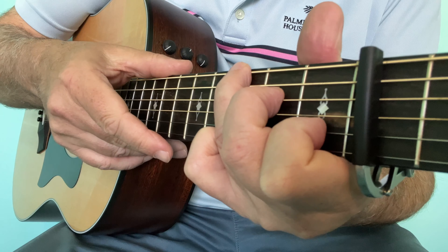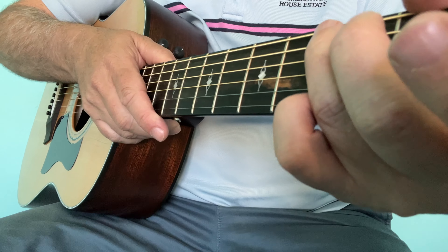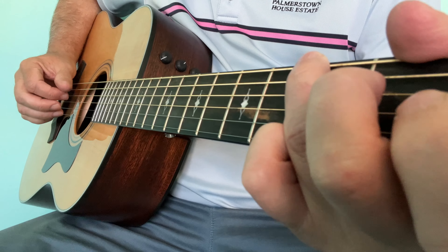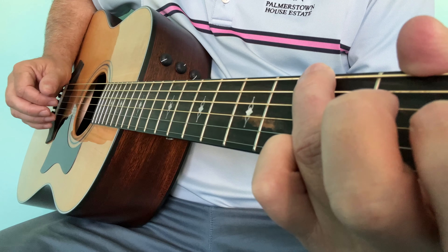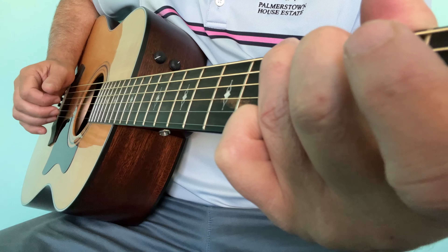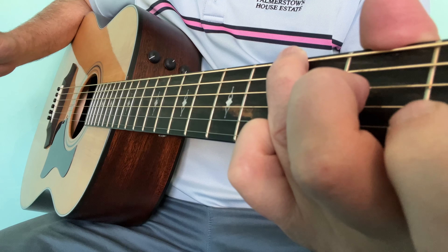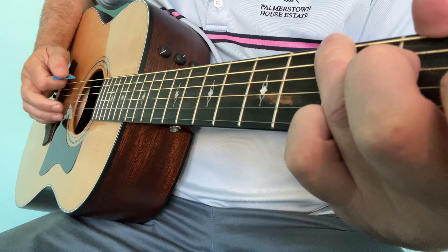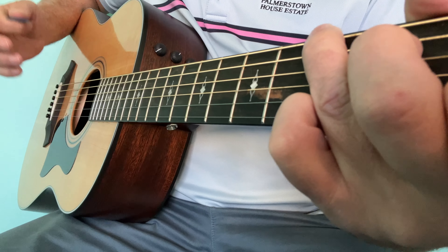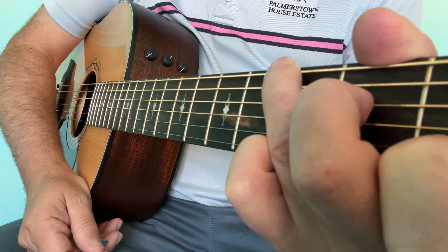It just adds an extra touch to your guitar playing. Once you've grooved it, you can take off your capo and bring it down — a very obvious example would be 'Vincent.' There are thousands of others. Sometimes it's sped up in songs, sometimes it's slowed down, but you will recognize it from now on when you hear it.